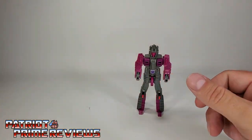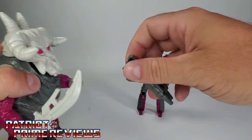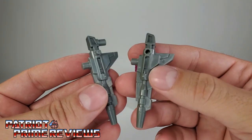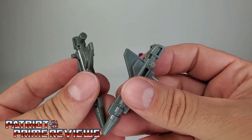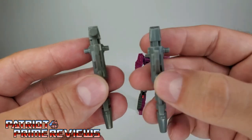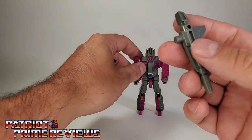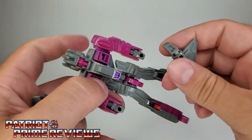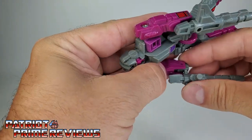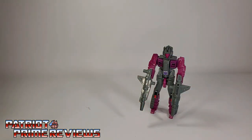To arm him up, take the double blaster from the shell — this actually splits in two. If you're looking for a Skullgrin on the market, make sure you check the weapons and that you have a left and a right. One weapon has two pegs while the other has a peg and a port, so you really want to watch for that. After separating the weapons, the smaller peg fits into Skullgrin's hands, so he is dual wielding. Now you have Skullgrin all armed and ready for battle.